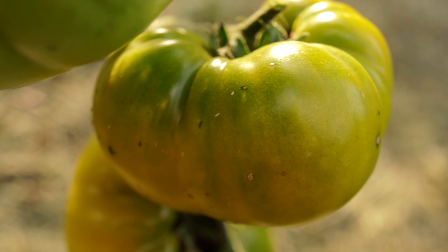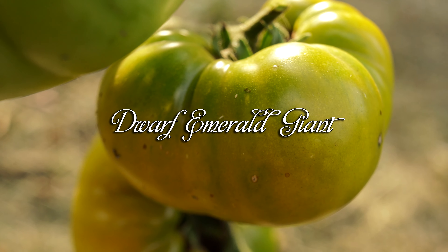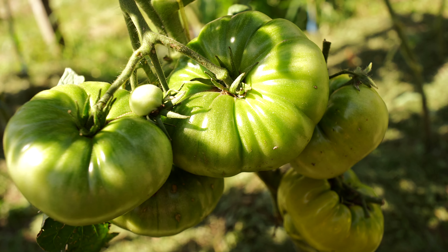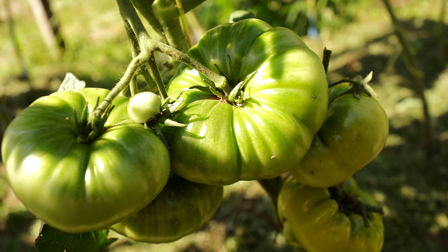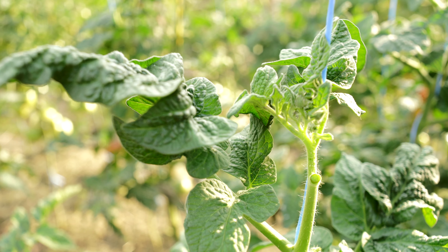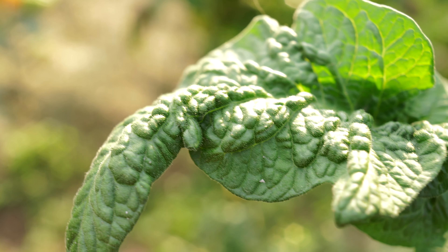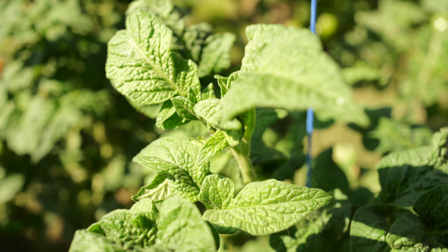The name of the next tomato is related to the gem, all because of its coloring — Dwarf Emerald Giant. Originated from a cross made by Patrina Noski Small and selected and named by Craig Lahollia. It is a dwarfed version of the Green Giant tomato, which is very praised for its taste. The plant is powerful with a beautiful, wrinkled, literally velvet potato leaf, which I consider a real gem. At the same time it is quite compact — only a little more than 3 feet 4 inches or 1 meter in height.